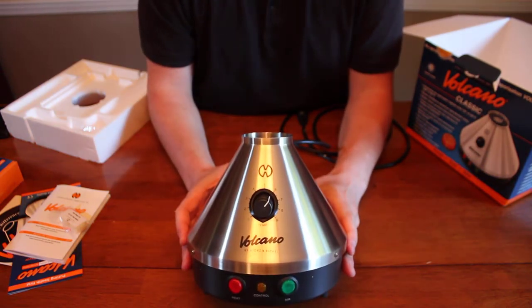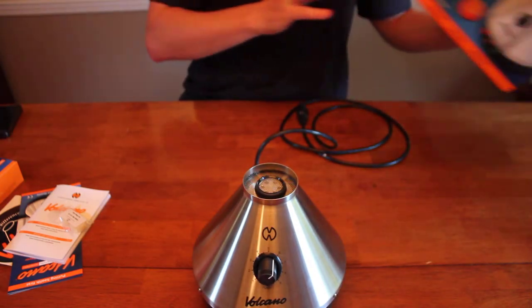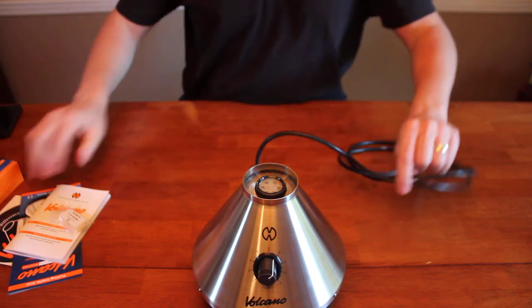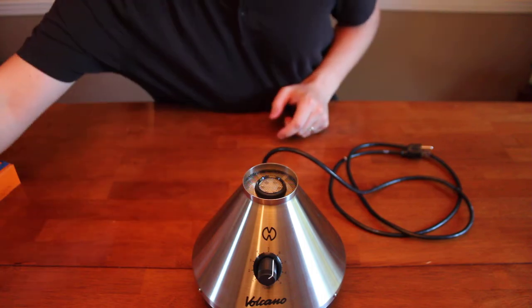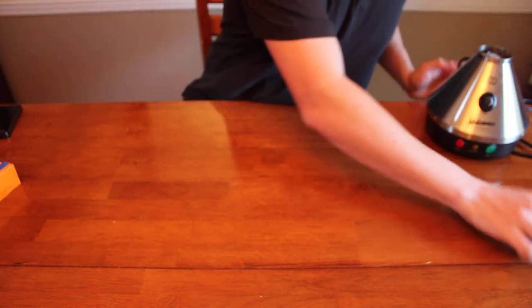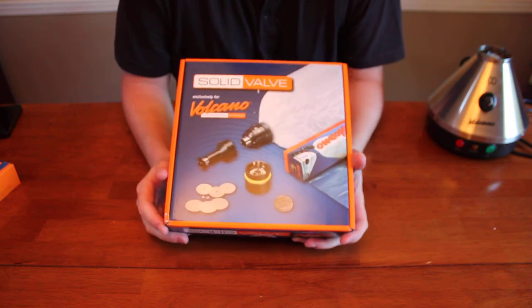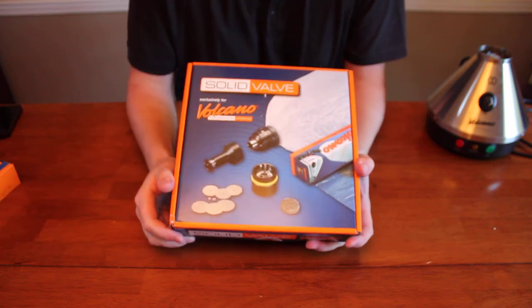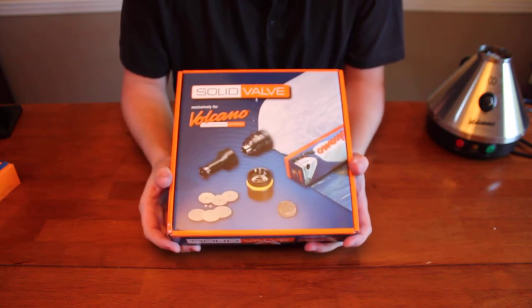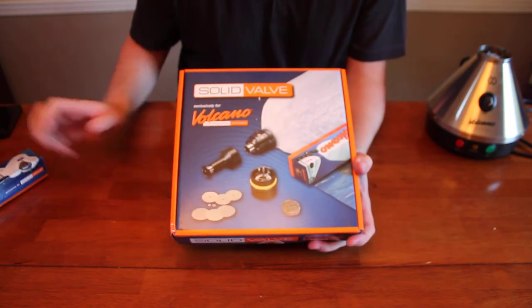That was pretty quick and simple — that's what's in the Volcano Classic Vaporizer package. Now there are two types of valve kits for the Volcano. There is the easy valve kit, which is kind of a disposable kit where it comes with several bags with the mouthpiece already attached — that's good for parties or for people who don't have the dexterity. I'm going to go the other way: I'll buy rolls of bags and load my own bag on the solid valve.